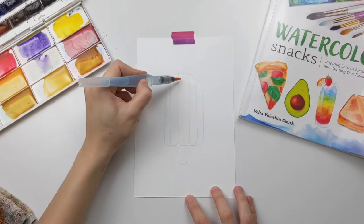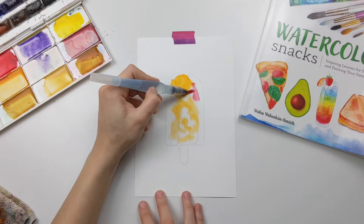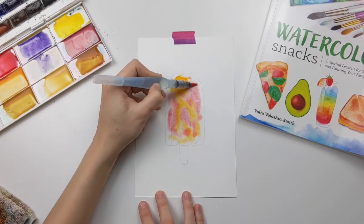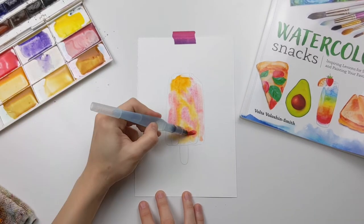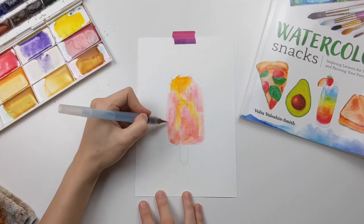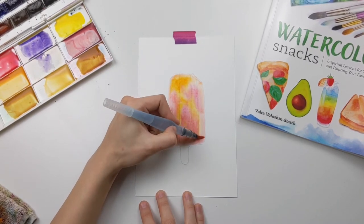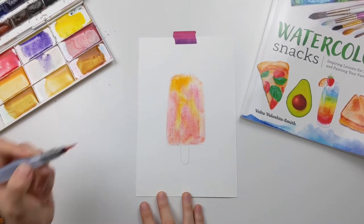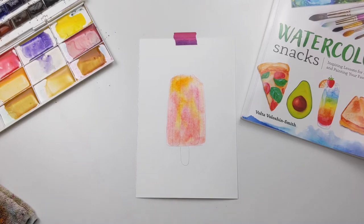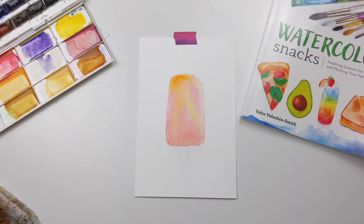To get started I'm adding a thin layer of water, so we'll be using the wet-on-wet technique first. Then I'm dropping in some golden deep in just a few random spots, and then immediately I clean off the brush and follow that with some quinacridone red, kind of just spreading out the colors inside and helping them mingle with each other.